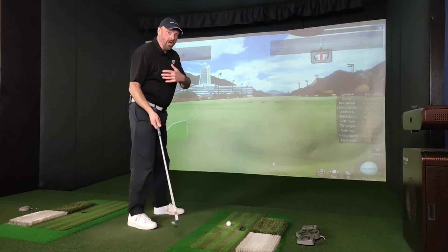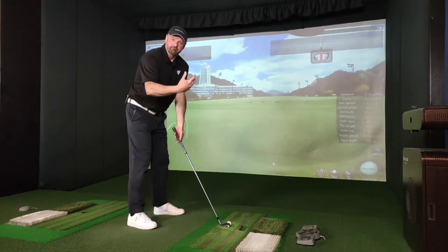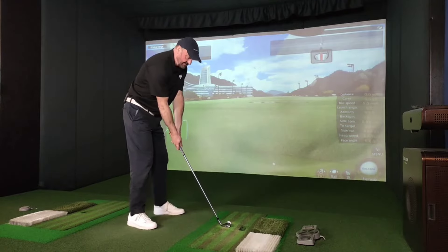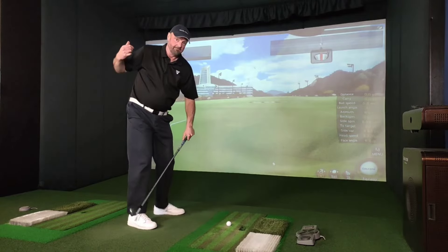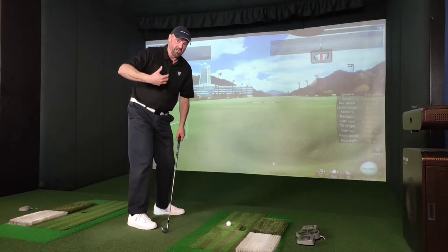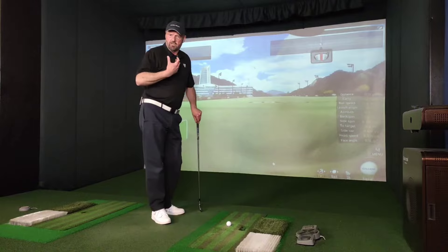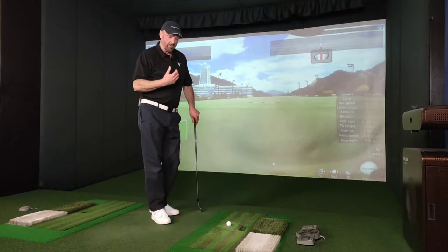Now I know for a fact that over many years of hitting balls, I sometimes don't check that and I can't see where that is — I'm just going on feel. So this is something that you need to practice to get the correct type of muscle memory.